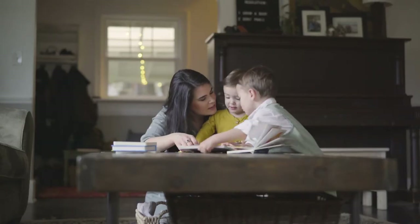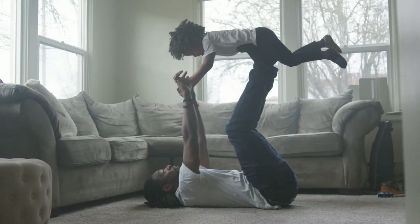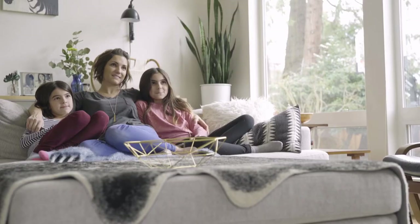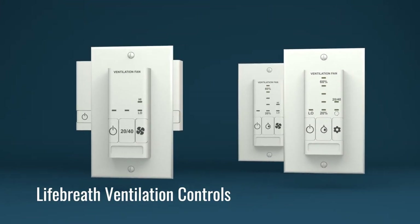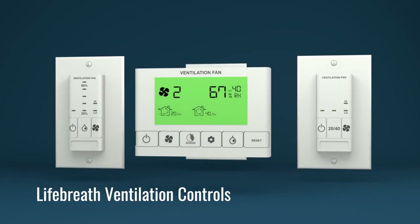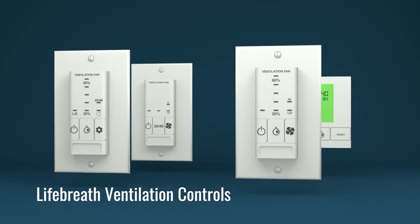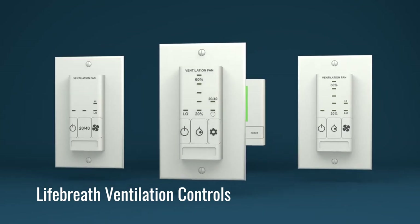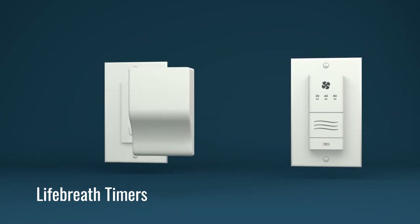At Lifebreath, indoor air quality is of the utmost importance. Our lineup of products offers optimal IAQ to homeowners with premium heat or energy recovery ventilators. Equally important is the ability to control the ventilation unit when needed. These controls help the user set important features such as the electronic dehumidistat, different modes of operation, and the fan speed. Additionally, these controls are compatible with our lineup of timers.